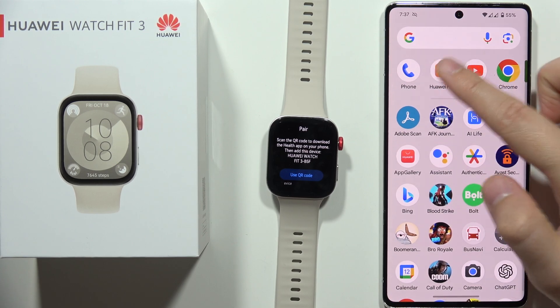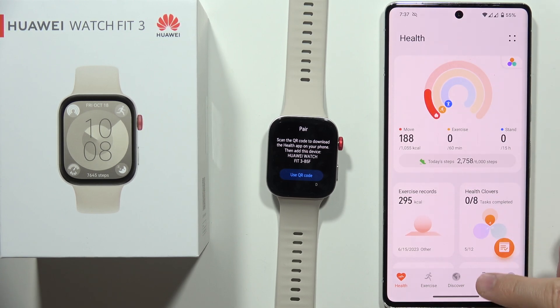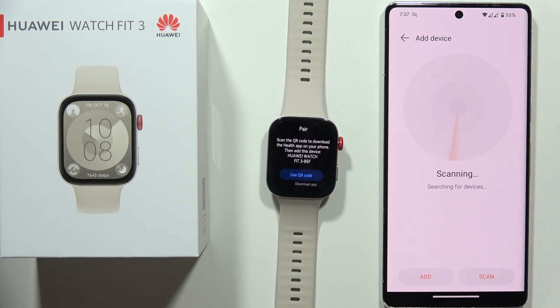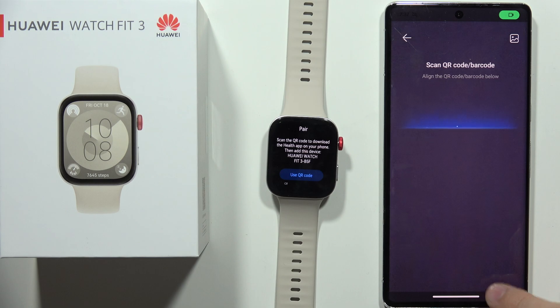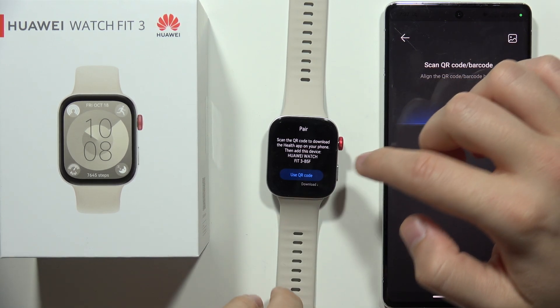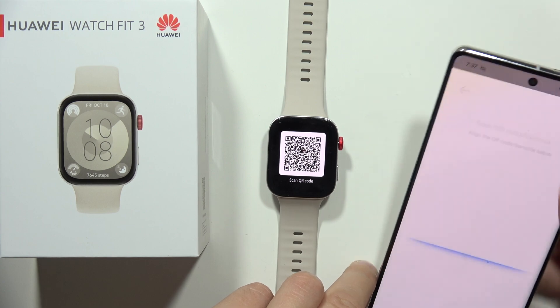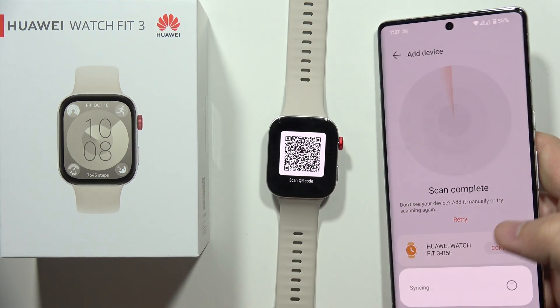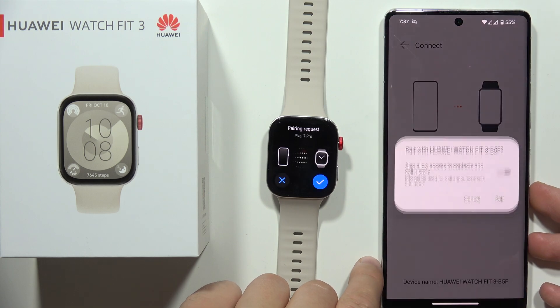Now open the Huawei Health application, go to devices one more time, and select to add a device. Select your Huawei Watch Fit 3, but if it doesn't appear on the list, wait for the scanning process and click scan one more time in the bottom right corner. You can also click here to use the QR code and scan it to synchronize your devices.